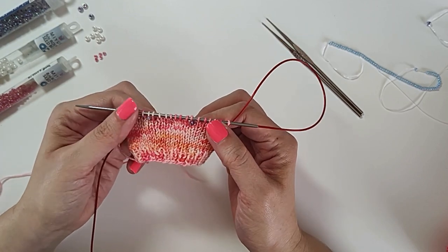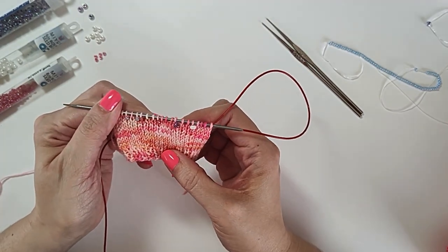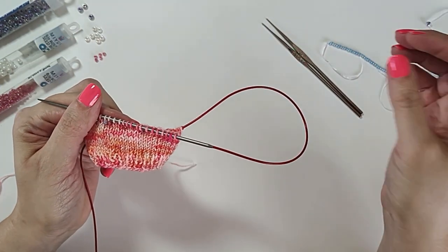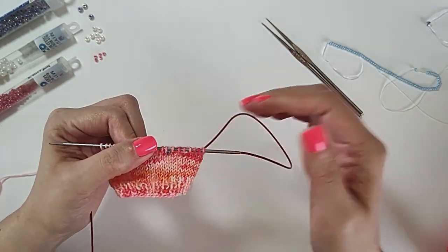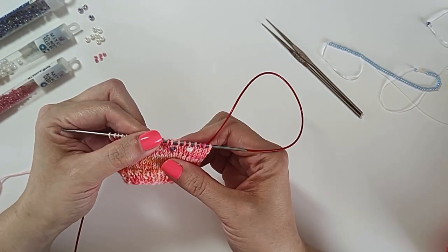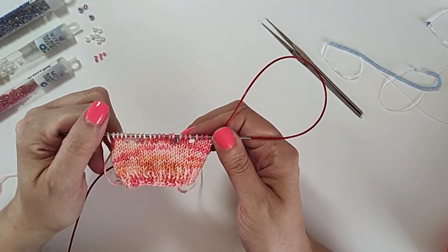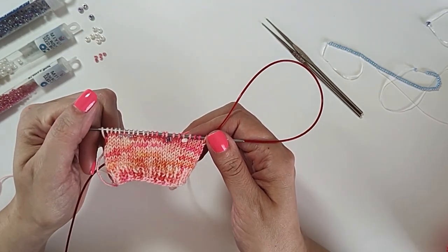So there are the two methods of adding beads one at a time to your knitting. You can try out both and see what you like — everyone has their preference. I hope you find some projects you want to bead now that you can see how easy it is.